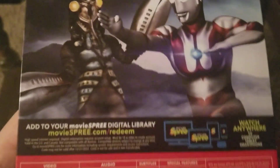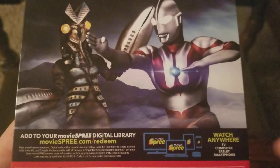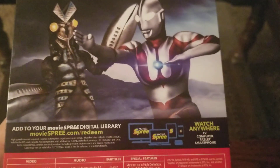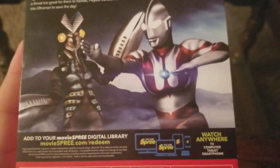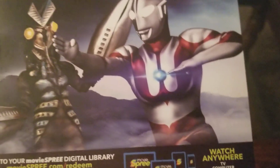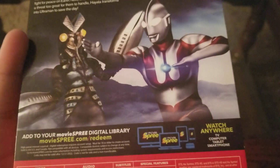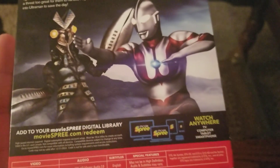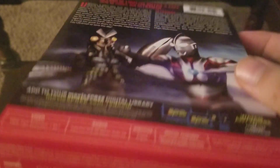The awesome part about these is the complete series comes with the complete series on Movie Spree. I did redeem the code, I did check out the quality — the qualities do match, they're both Blu-ray quality. Movie Spree is really easy to use and really easy to sign up for, easy to redeem a code. I highly recommend redeeming your code and using Movie Spree. It is worth your time.